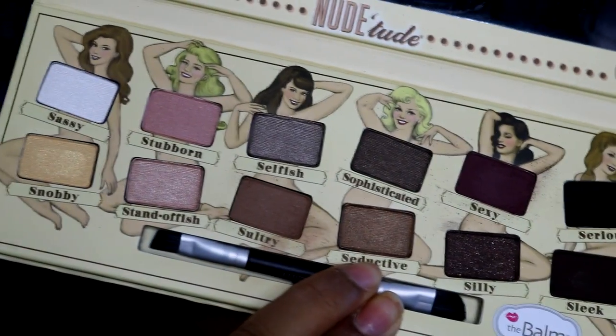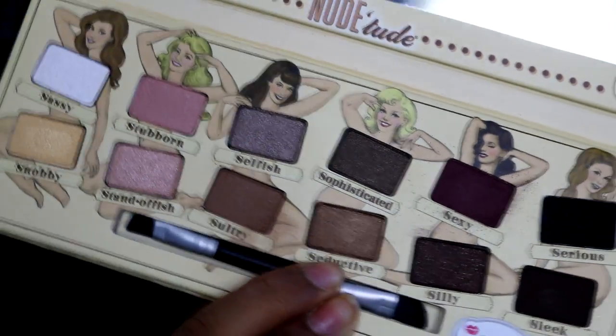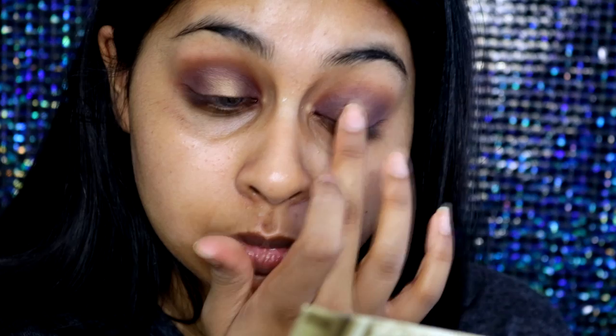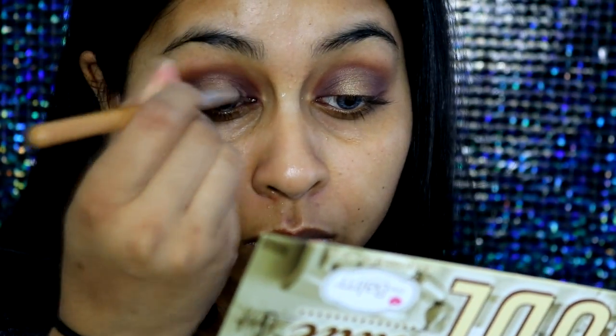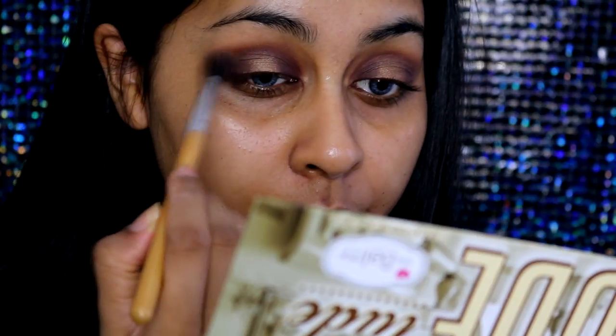I'm going to grab the shade Seductive, which is a really pretty rusty gold shade. I think for everyday you could just throw this on all over your eyelid. I'm applying this with my finger and patting it into the center, blending the edges into the brown so everything is nicely blended. Then I'm taking a pencil brush from an Amazon brush set and packing more shadow into the inner and outer corners, then using a clean fluffy brush to blend the edges out.